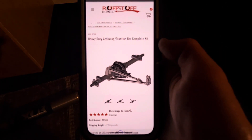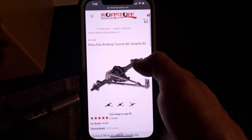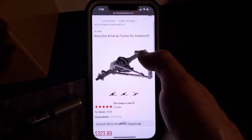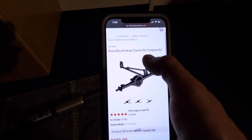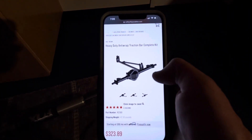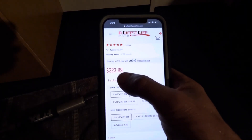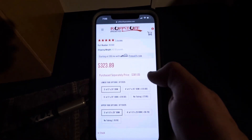I've got the Ref Stuff Specialties website pulled up and it's really mobile friendly, which is nice. I end up ordering a lot of my parts while I'm in the garage so I can get measurements and see what I'm doing. I ordered the heavy-duty anti-wrap traction bar complete kit. It shows the price for the full kit and if you bought the components separately, so it shows you the price savings.